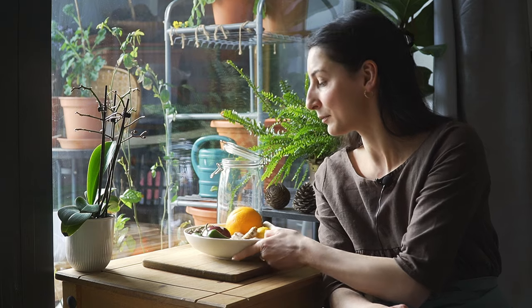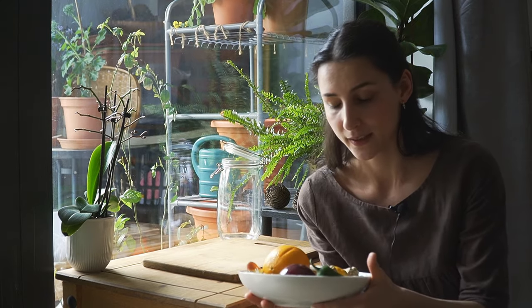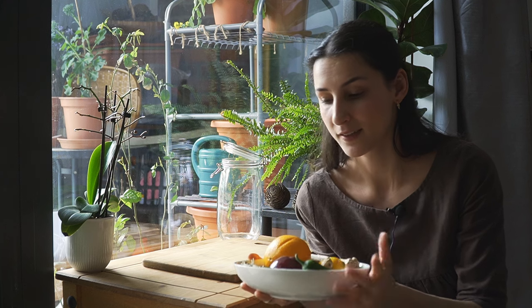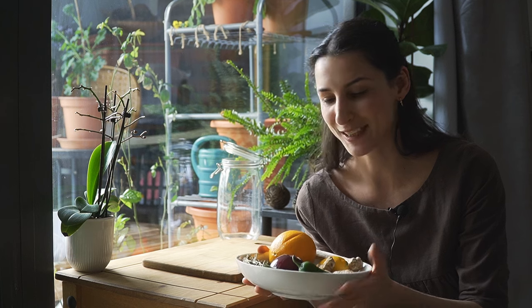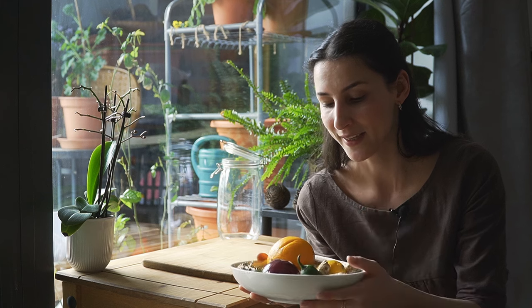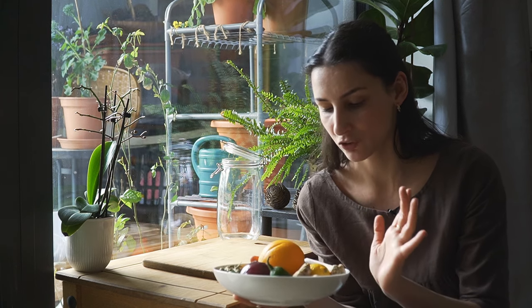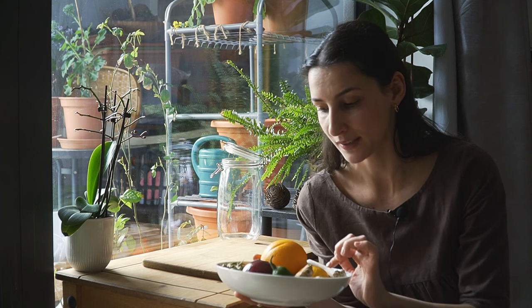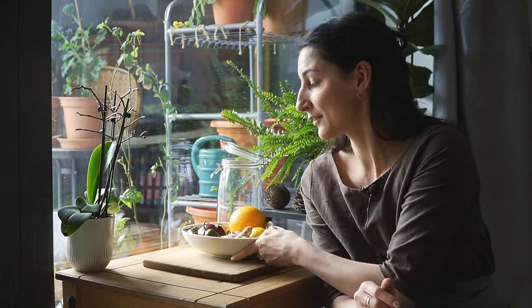For example, I will be using things like ginger, turmeric, hot peppers — like jalapeños or in my case, since I couldn't find jalapeños, just normal chili peppers. I'm also using some onion, garlic, orange, lemon, horseradish, and also some herbs of rosemary and thyme. So these are my ingredients for today.